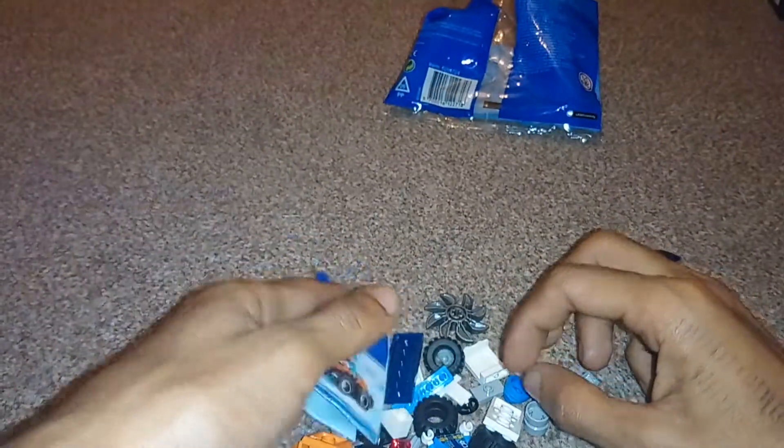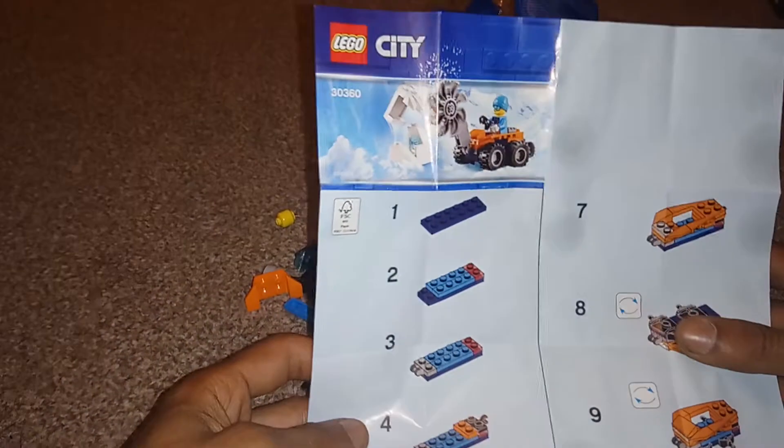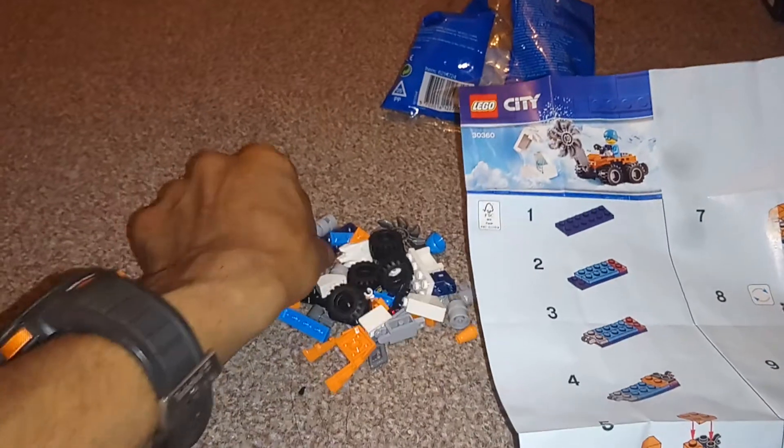Oh god, there's so many pieces. I say there's so many pieces, it's not really that much stuff. So I feel like Emmett from the Lego movie, completely unimaginative. Okay, so we need this.